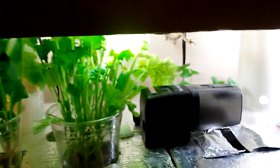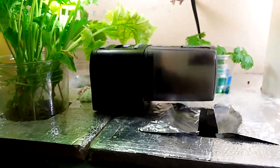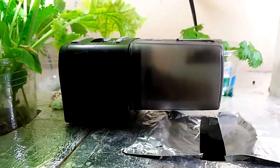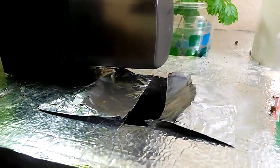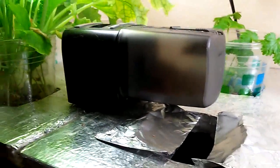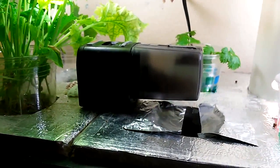I also have this automatic pellet fish food feeder, and you can set that for a time. I made this nice little opening here so it turns and automatically feeds the fish, so I don't have to feed the fish manually.